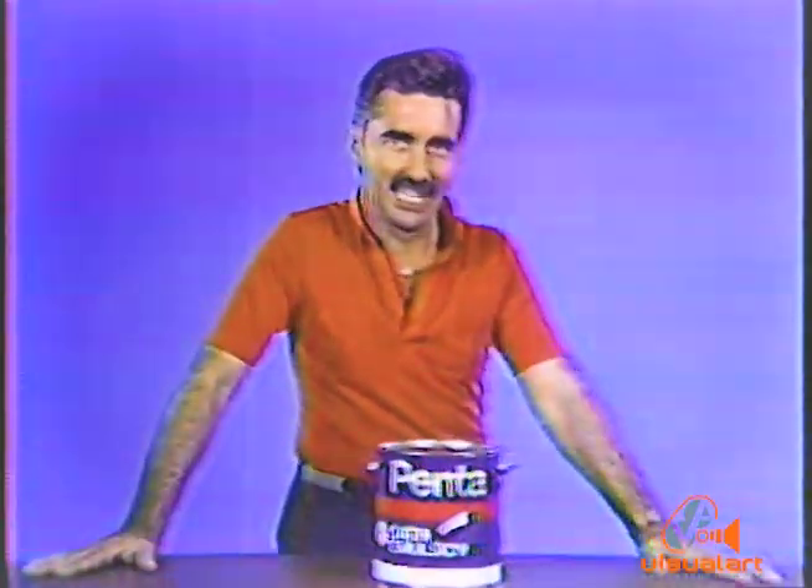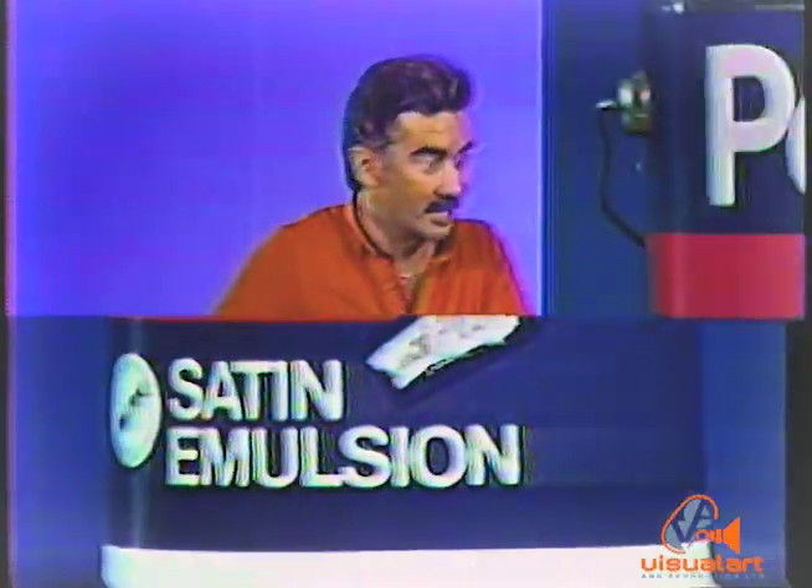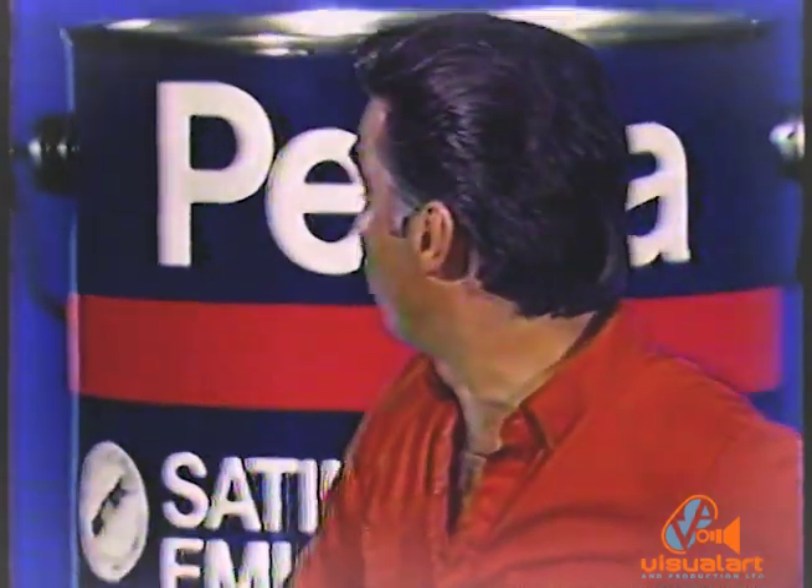Here is a premium quality paint, Penta Satin Emulsion with PV27. No need for special effects to sell it. This emulsion paint won't have to fly or spin or grow to impress you.